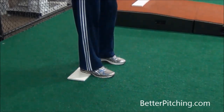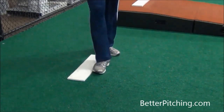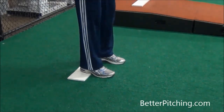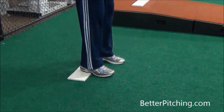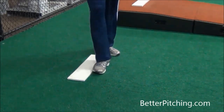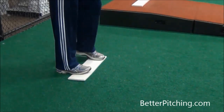Instead, get those toes pointed forward about shoulder-width apart, so your feet are centered under you. If you're a right-handed thrower, have more of your weight on your right foot, because that first step is going to be with your left foot. More of my weight is on my right foot, then it's just a small step to the side as I'm starting to turn. My toes are going to point in slightly as I make that small step, which makes it easier to then pivot and get loaded up.